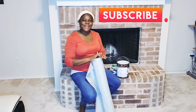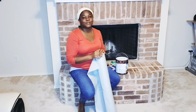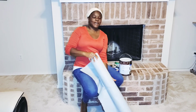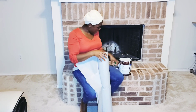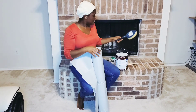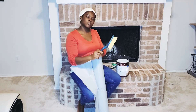Welcome back! I'm about to take on another project — I will be transforming this brick fireplace. First thing: I have my rug protector, my painter's tape, and a basic two-inch brush. This brush is just to clean off the dust or anything that's on the brick.